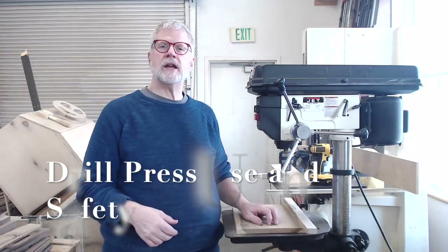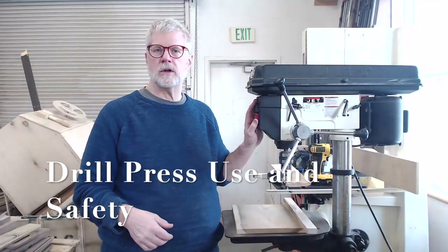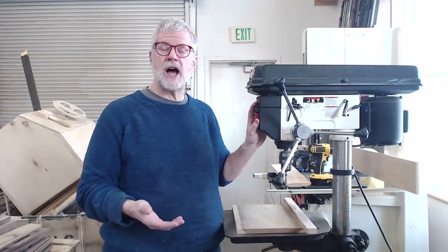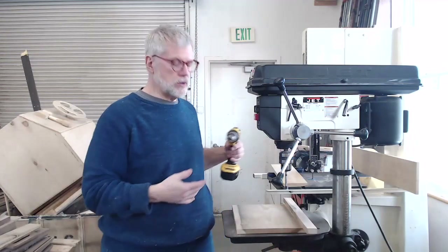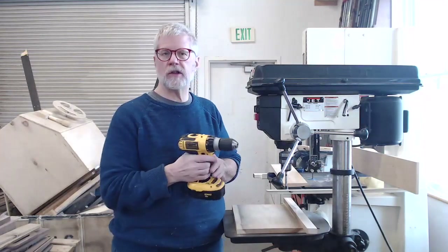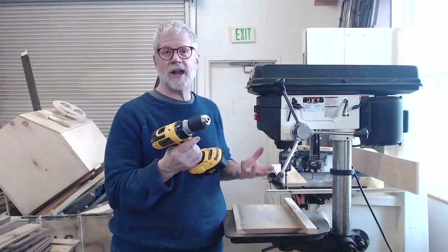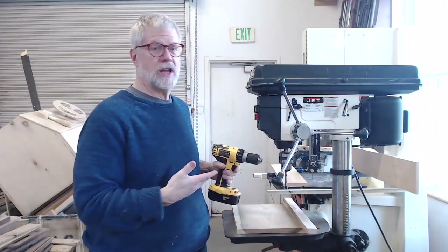This video will teach you some techniques and safety factors when working with a drill press. A drill press is a very useful piece of equipment in the shop. It functions much the way other drills do — it's really just a stationary drill. It works much the same way that a handheld drill will work but with a few differences and advantages. One disadvantage is it's simply not as portable as a handheld drill, but beyond that it's pretty useful.